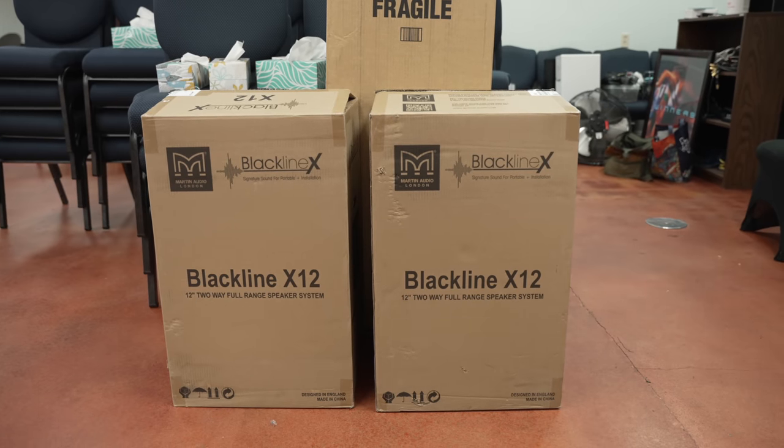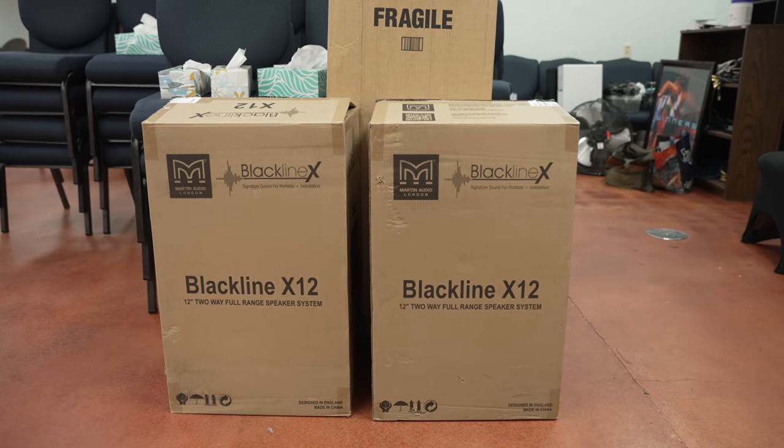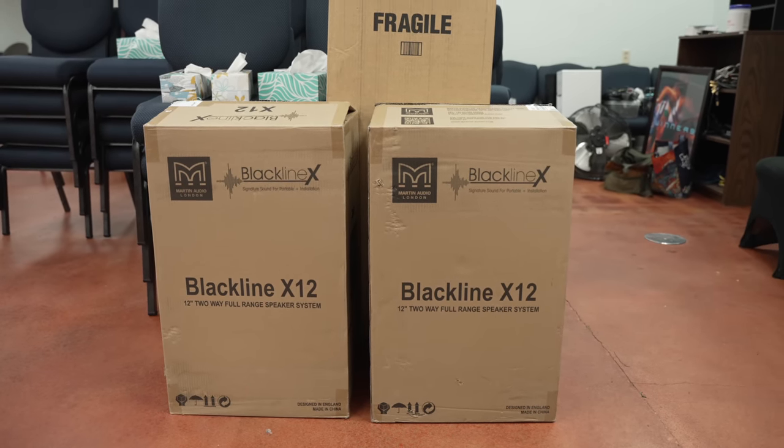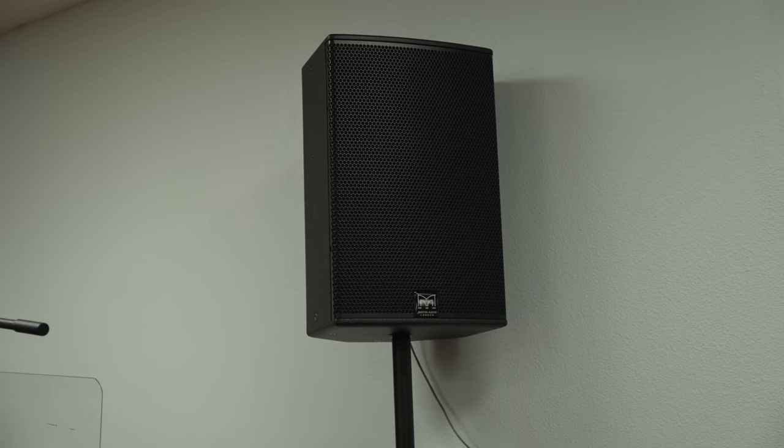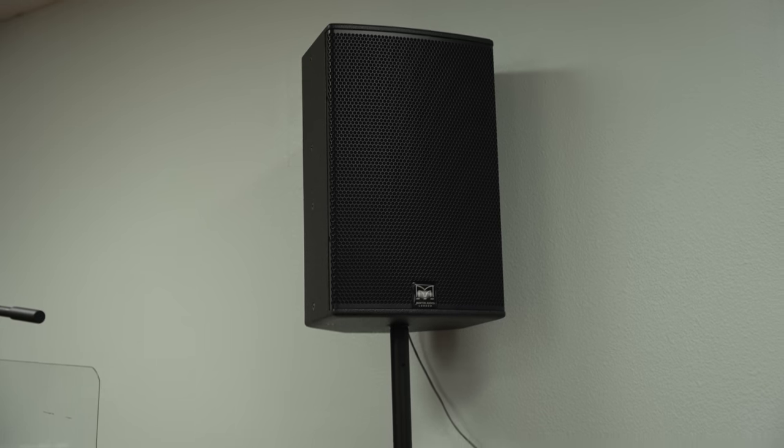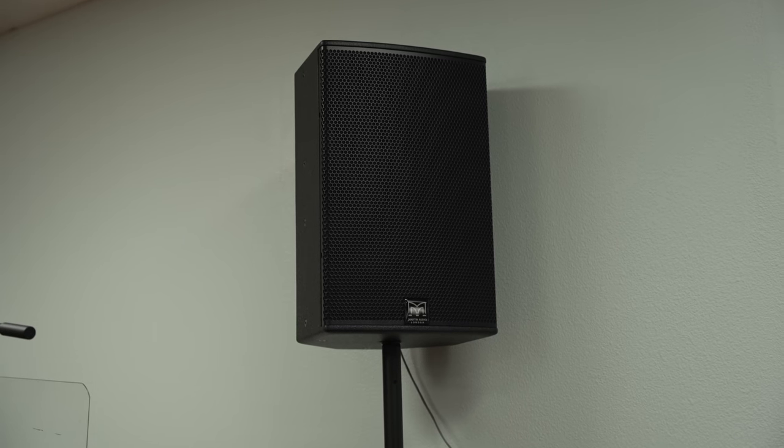One of the first goals was to update their speakers for their worship center. Their previous speakers were honestly a little too big and a bit of overkill for the size of the space. So we went with the Martin Blackline series of speakers and used the X12 passive speakers. On this trip, we simply placed them on sticks to determine the best coverage, but they may end up hanging the speakers at a later date.